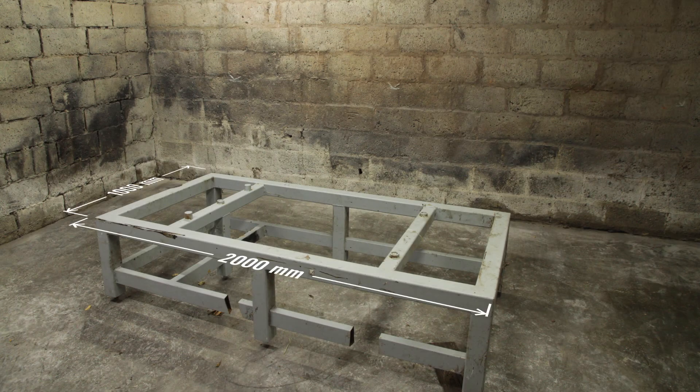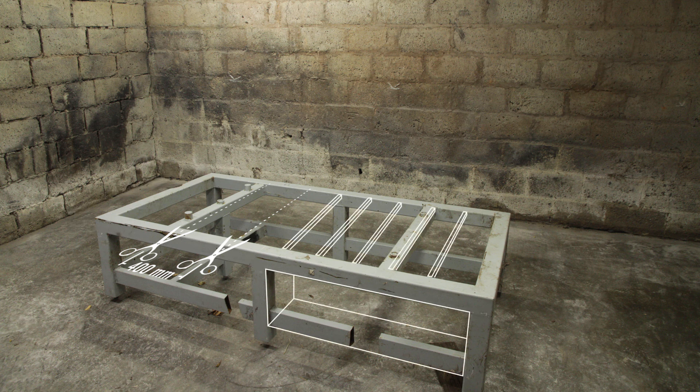The frame is 1 by 2 meters and it's just a little bit too big for the router I want to put on it. So I will have to cut out a part and weld it back together. I will add in some extra supports for the T-nut table and also a place for the electric cabinet.